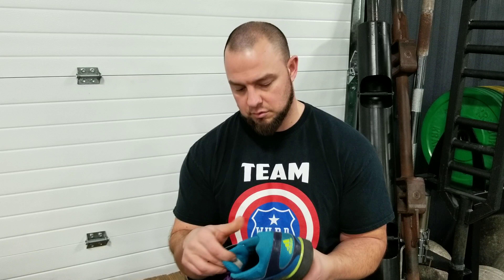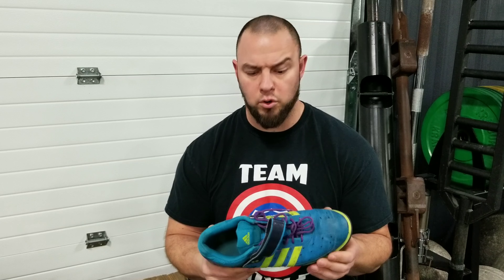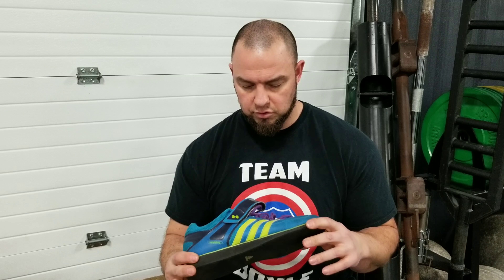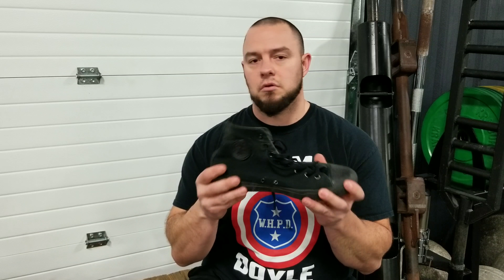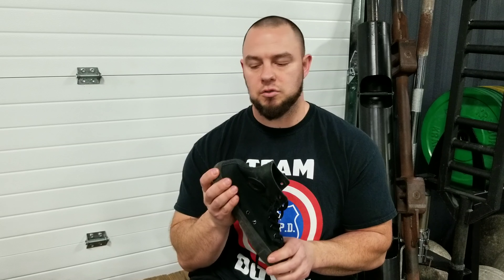The first thing we're going to go over before we touch the bar is footwear. You want something with a nice solid sole. I personally use Olympic shoes — these are Adidas, Adidas Power I believe. These are the second pair I've had; I think they have the Adidas Power 4 now, but these are still in really good shape. I like loud shoes. The main thing you want is something with a solid sole — you don't want anything like a basketball shoe with air in it.